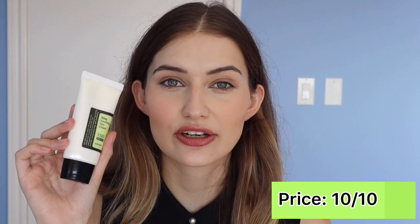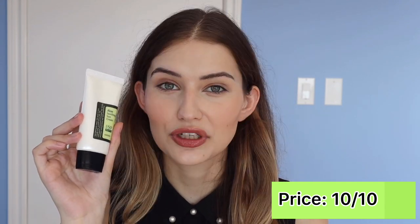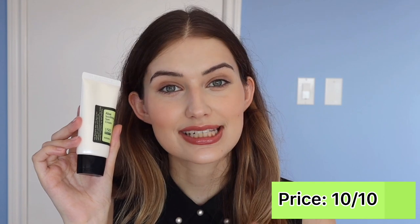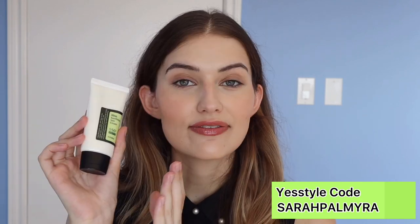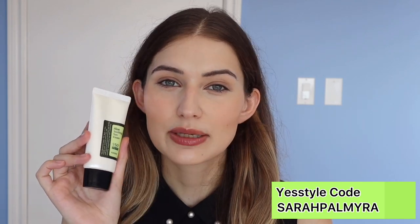For price point, you're getting 1.69 fluid ounces, which is a standard amount. I've also seen it on sale on YesStyle for $11, and you can use my discount code 'sarapalmyra' for a percentage off. I've seen it at a really good price, and I think the price point is actually very competitive with some drugstore products. For price point, I have to give it a ten out of ten.